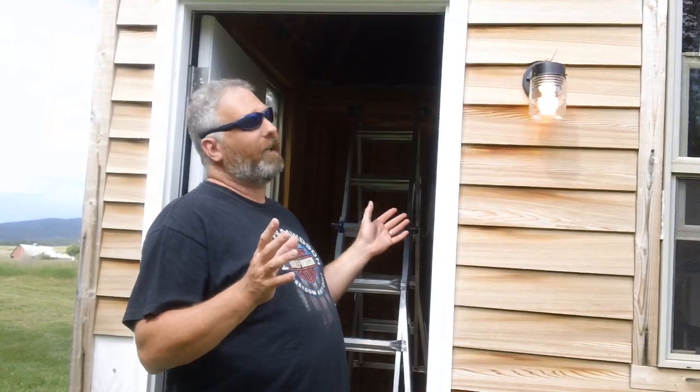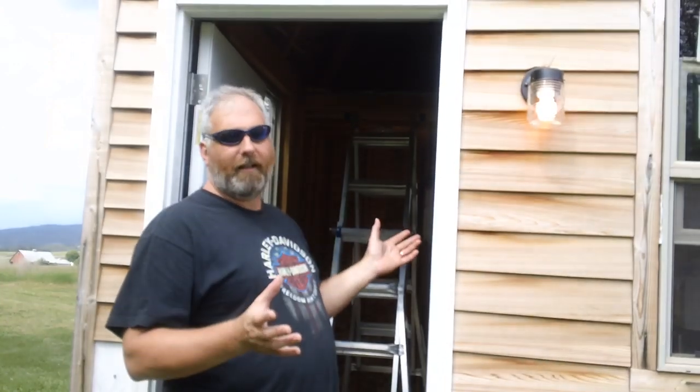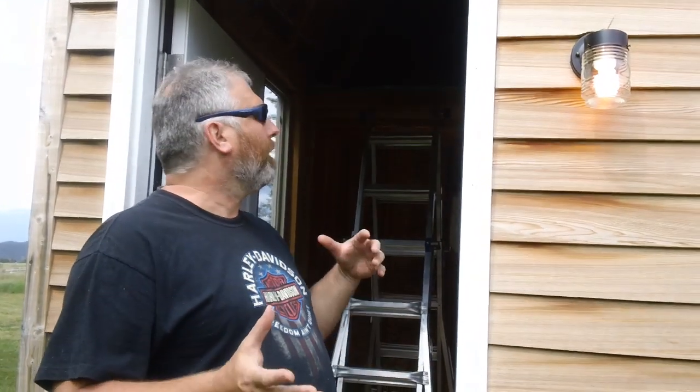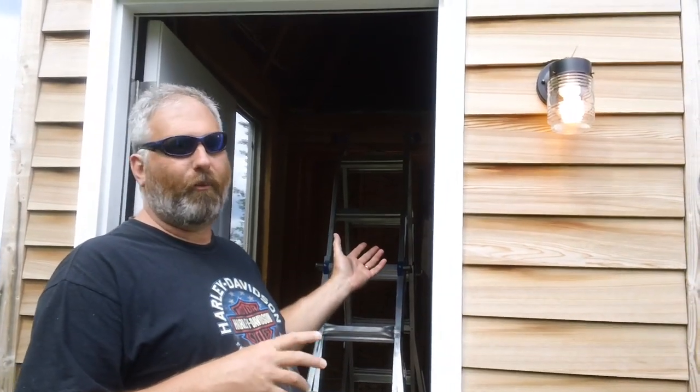I just wanted to give you a little update here. We're actually producing a powered-up video DVD series. We've got about two-plus hours worth of video coverage so far, showing you how to do all the electrical from the very beginning. I'm going to show you how to plan, how to design, how to lay out, how to determine what your material needs are, what kind of tools you need, and then obviously go through the whole process of doing this wiring.